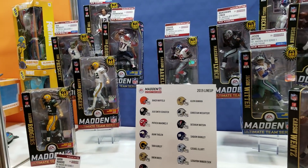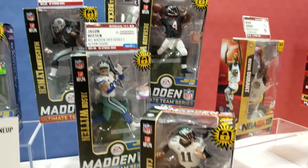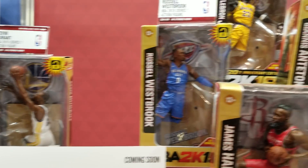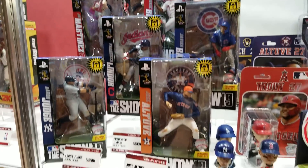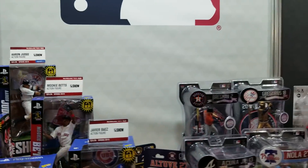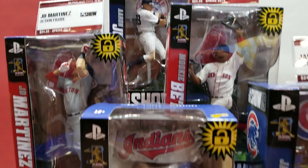Now we're looking at some of the McFarlane Sports. As you can see, a lot of old teams — these are all older toys we've already released. However, we will be coming out with brand new lineups for Madden and NBA with brand new poses. These others are Mantic products that McFarlane sculpted but is distributing for them. That's still within the team.